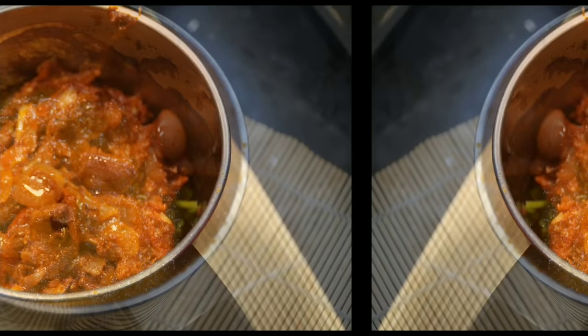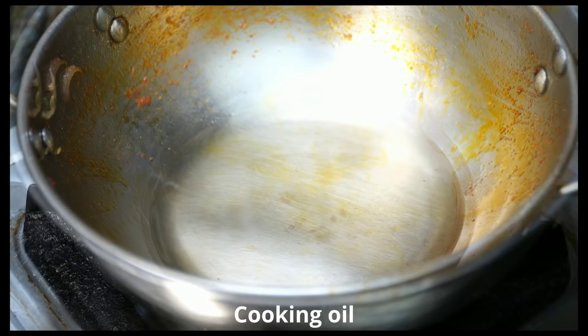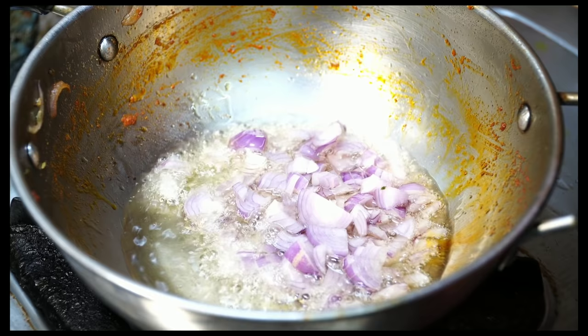Add a nice layer of flour to the plate. Add the flour to the plate — about 3 tablespoons of flour. Add one portion of flour to the plate. Stir the flour freely. Add 2 grams of flour to the plate.